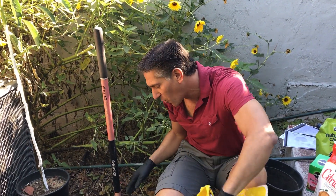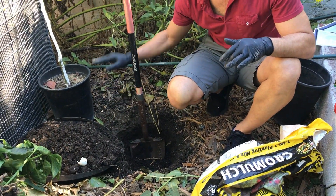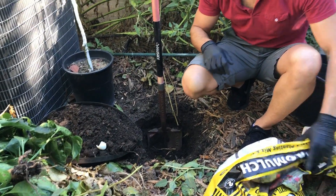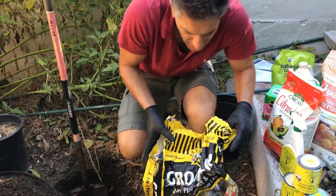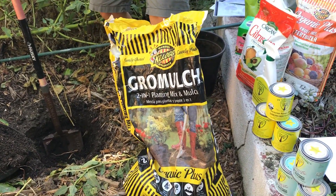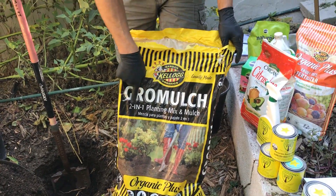I've already prepared the hole, which I've simply dug out to about the height of the container. I've excavated the soil which is over here to my right, and I've got some compost which I'm going to be using. This here was purchased from the local nursery, made by Kellogg, a local manufacturer based just outside of Long Beach, and I specifically picked up something called Grow Mulch.